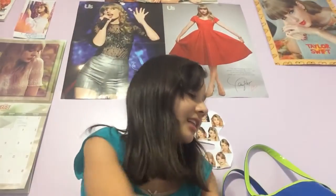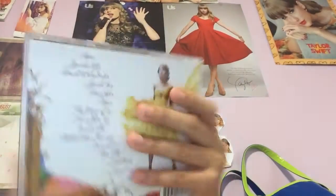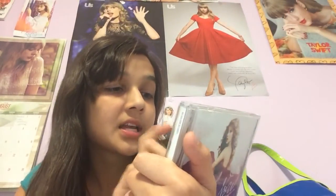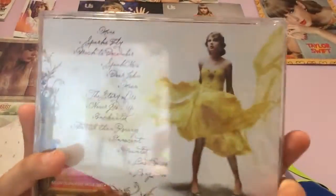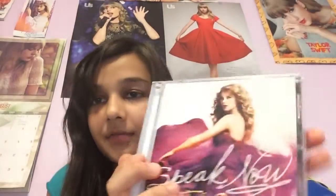So let's get started with my albums. So I have Speak Now. My favorite songs on it right now are Sparks Fly, Back to December, Speak Now, Story of Us, Never Grew Up — basically all of them. This is like the prettiest album ever.